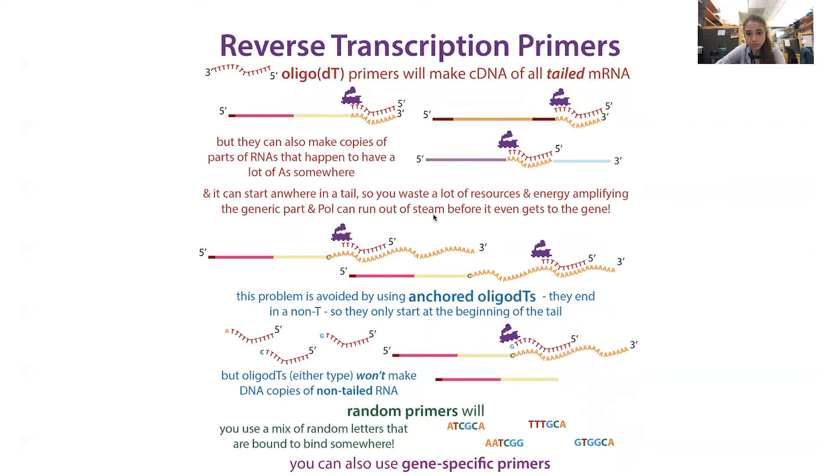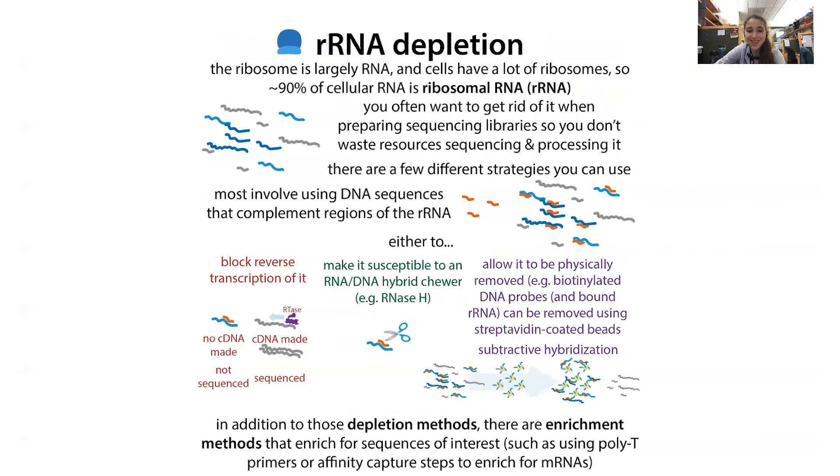You can also do enrichment during reverse transcription when you're generating cDNA. You can use primers specific for messenger RNA — like poly-T — or sequence-specific primers if you want a particular target. That can help you avoid making copies of the ribosomal RNA and focus on making more copies of the things you actually do want. So those are just some of the methods that are out there.